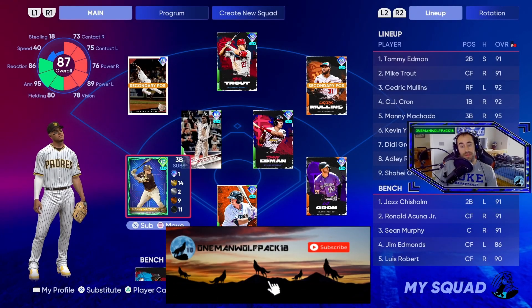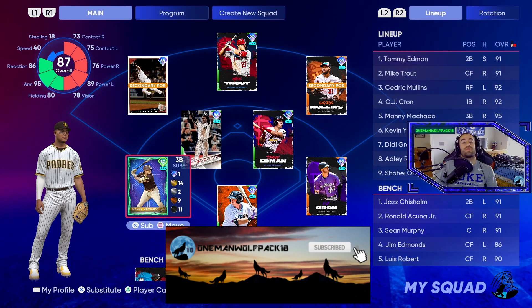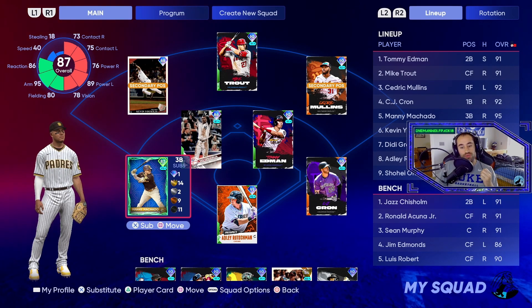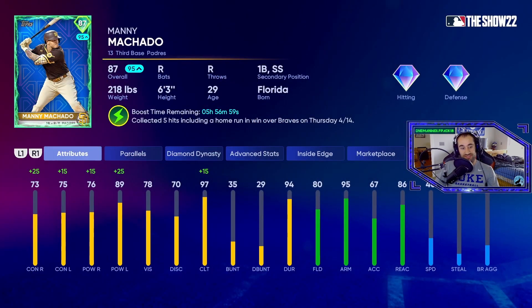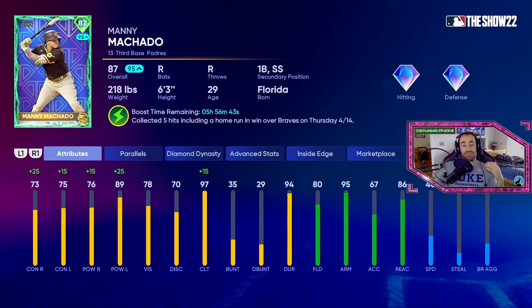What's going on guys, welcome back to the channel. I'm the Woolman Wolfpack — hit that sub button, ring that bell. Today we are back with some more MLB The Show ranked seasons, no money spent, and we are trying out the new supercharged Manny Machado. His stats are pretty juiced especially against lefties. Supercharged is a new system where if somebody has a really good game in real life — Manny Machado collected five hits and a home run — they take that live series card and juice their stats. So he's going from 87 to 95.